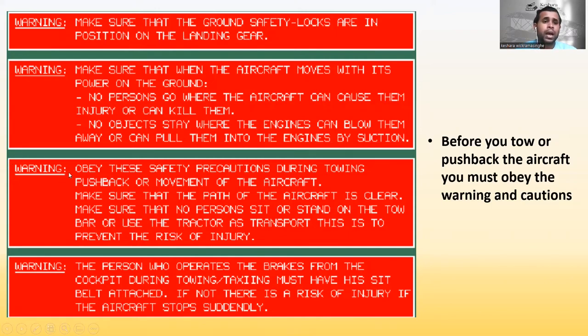Obey these safety precautions during towing, pushback, or movement of the aircraft. Make sure that the path of the aircraft is clear. Make sure that no person sits or stands on the tow bar or uses the tractor as transport — this is to prevent the risk of injury. The person who operates the brakes from the cockpit during towing must have their seat belt attached.